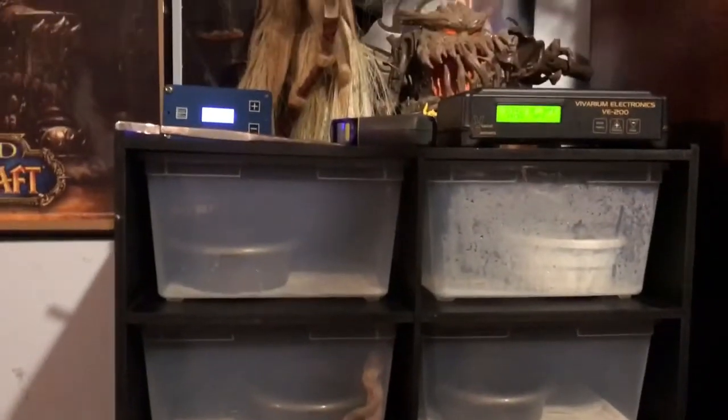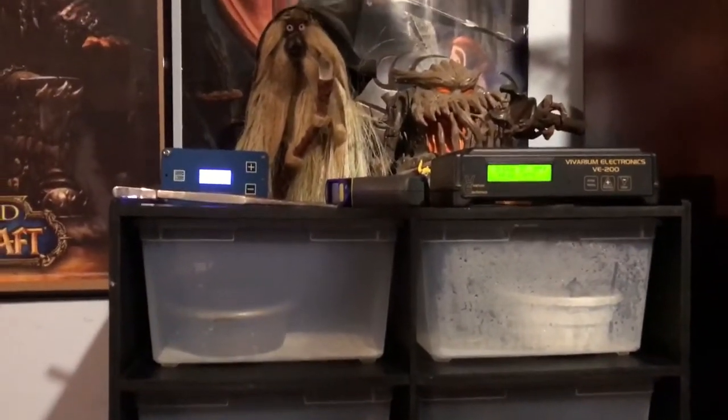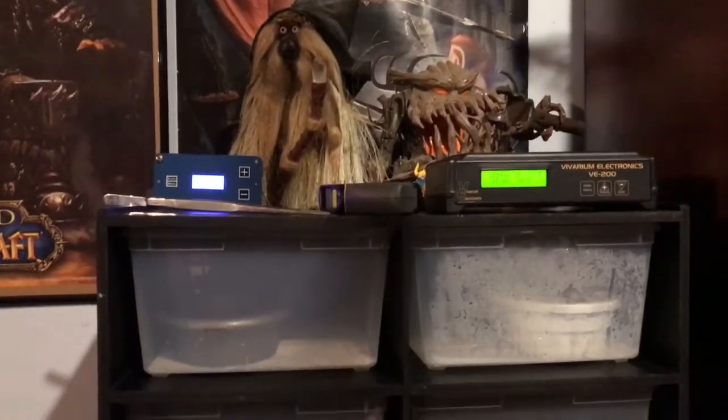Anyway, this is my baby racks — it's all I got and all I'm gonna use for now. If I ever need more I'll buy more, buy a bigger rack, but for now it does the job.